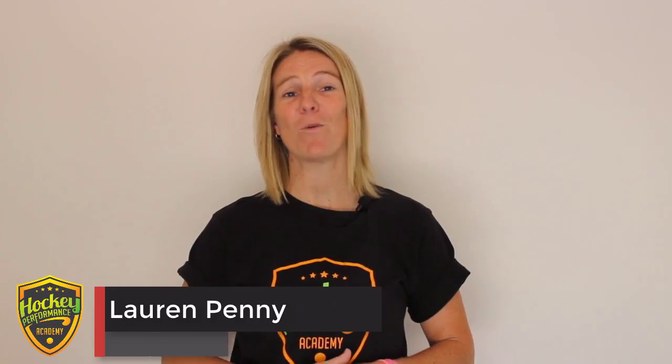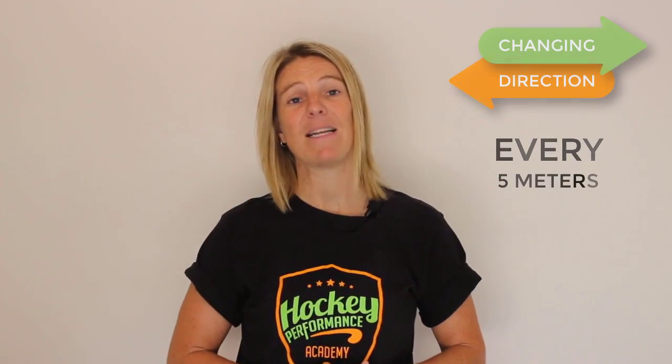Hi, my name is Lauren Kaney, former international hockey player and performance coach from the Hockey Performance Academy. Now in a game, hockey players typically change direction at least every 5 meters. That means that agility is a large part of hockey.